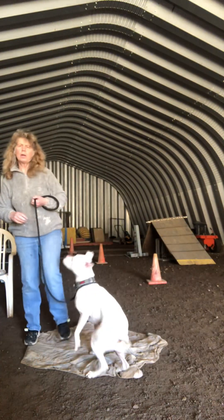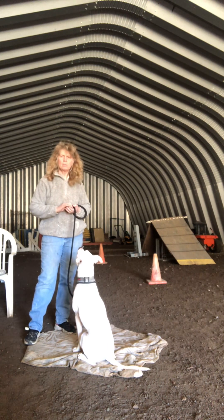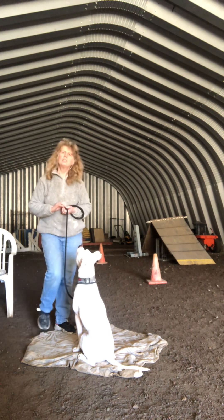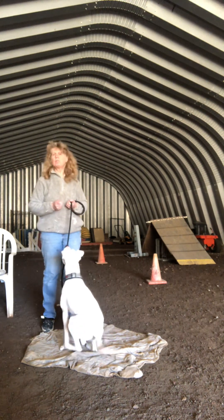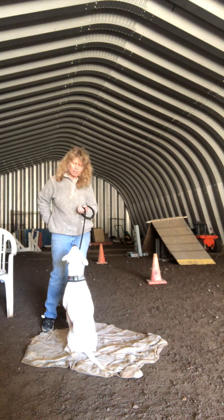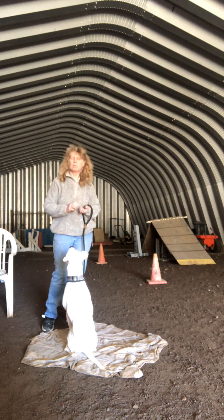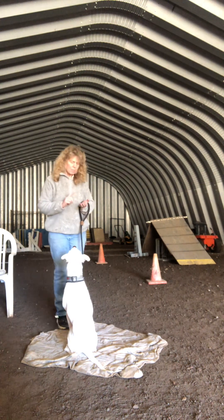Real-time dog training with Tilly - this is part 5, Monday the 8th of April. We're going to move on to a new section of the focus work. This is called the 'watch me' command. I've got some really interesting treats here, and she's all of a sudden very interested in me.